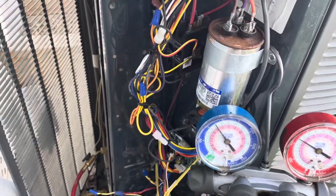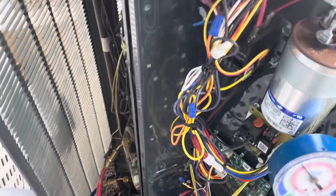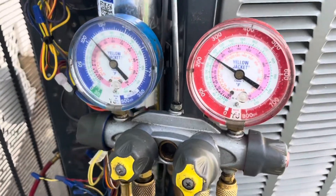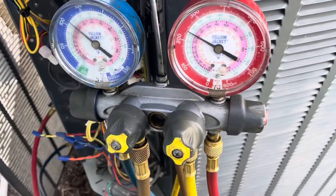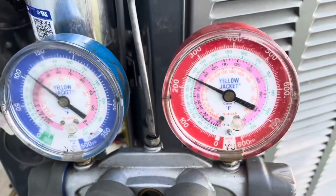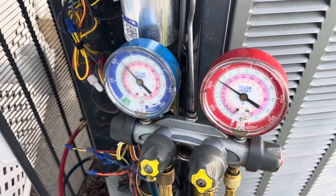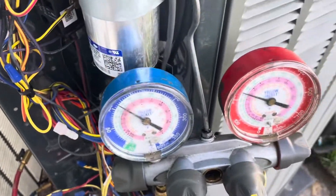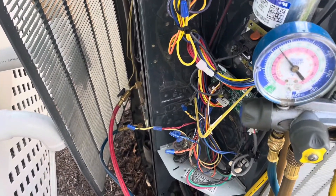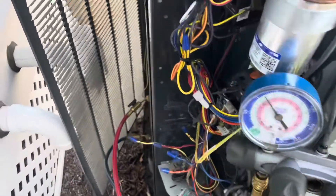Unfortunately, I did not have the correct high pressure cutout switch on the truck, so I had to leave it bypassed. I want to check the system to make sure it won't go into a high pressure event before I return. We're hanging right around 245 PSI on head pressure. I probably could have used that 410 cutout switch, but many R-410A systems run in the 300s to 400s, and I didn't want a nuisance trip before getting back with the right switch.